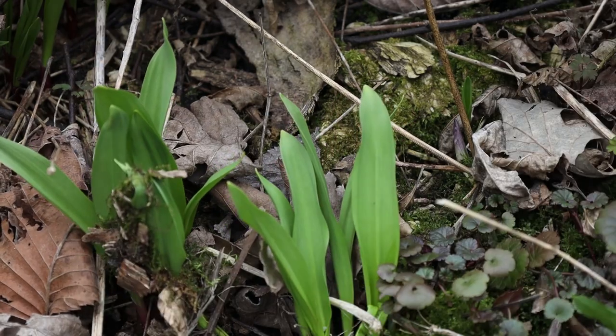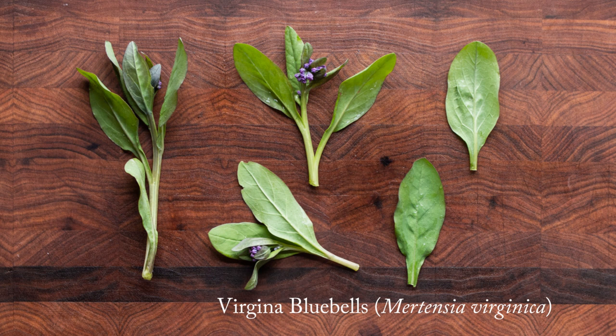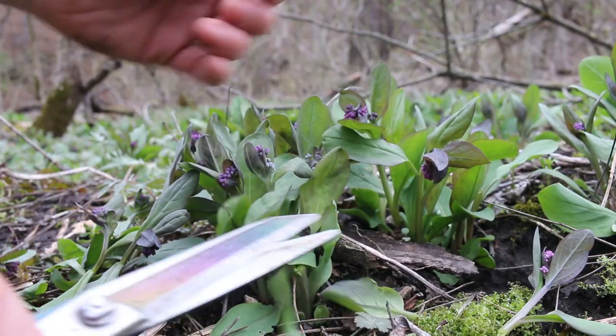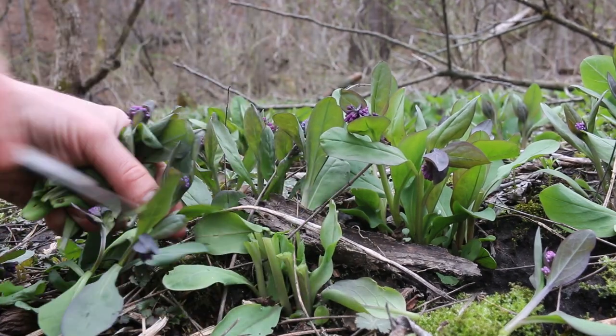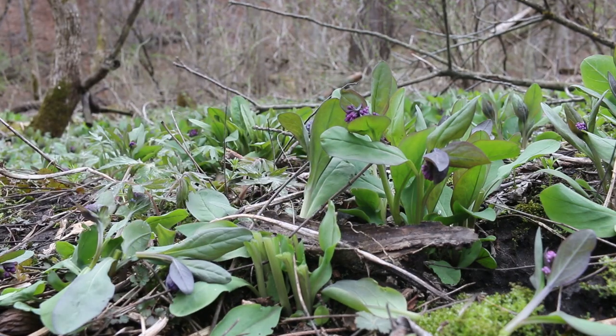The next plant is Virginia Bluebells, Mertensia virginica. These are related to borage — they're a spring ephemeral, just like ramps. Borage is one of the key ingredients most Prebizione recipes call for, so I'm going to use bluebells instead. You don't have to be scared about cutting too many here, but I wouldn't dig them up.